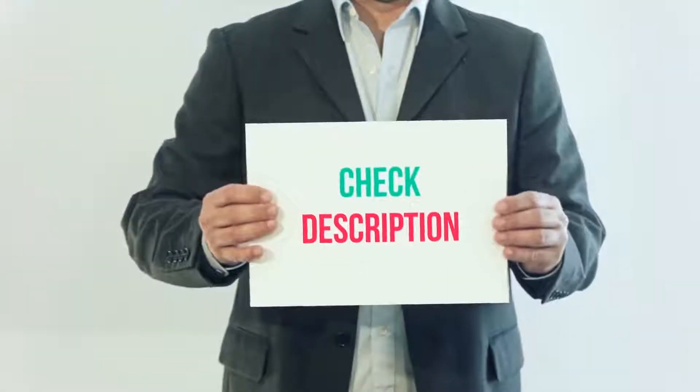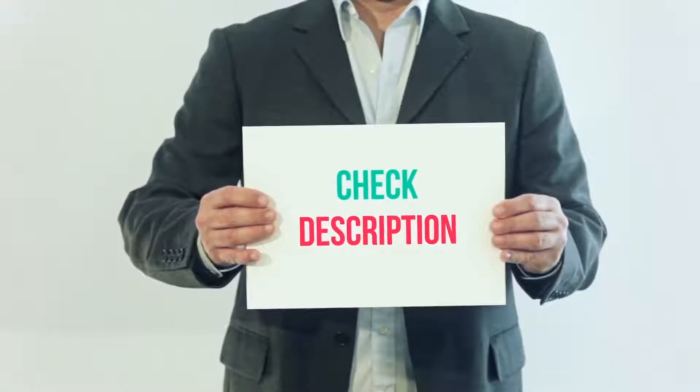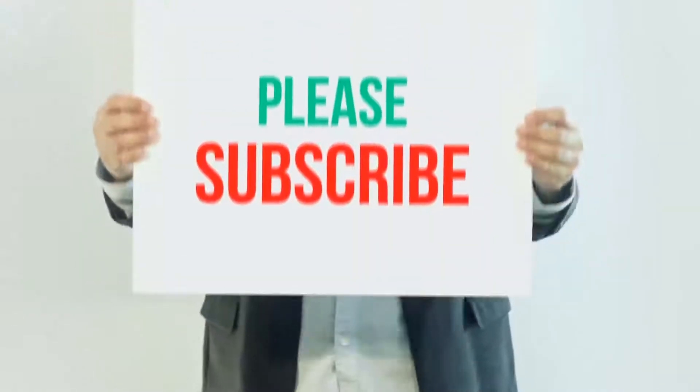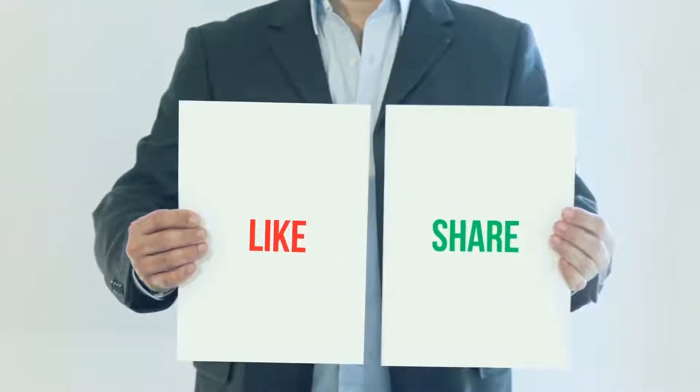I have included this product link in the description, you can check out that link for more details and latest price. Thank you so much for watching, please subscribe to my channel, share this video and don't forget to hit the like button.